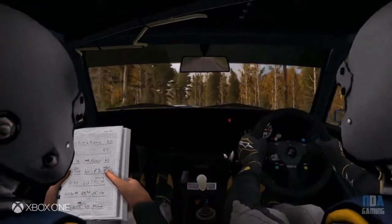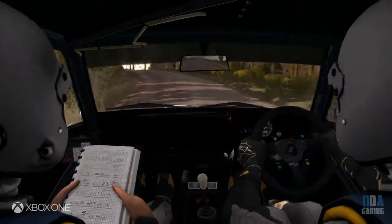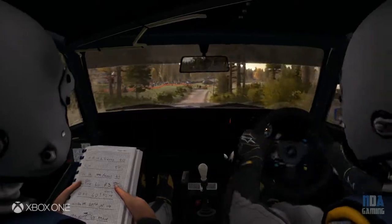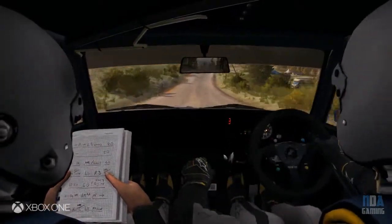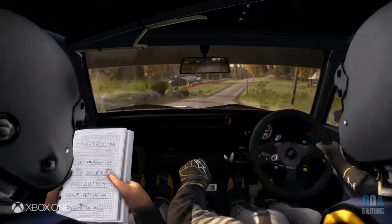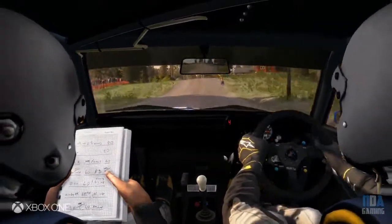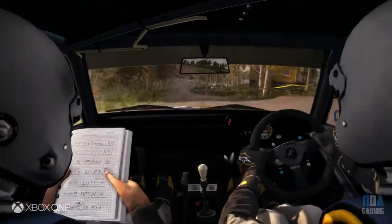Right 5 long over 2 small crests, 100, portion left 4 over crest jump, maybe, past junction, don't cut, 150, right 5 long over 50.